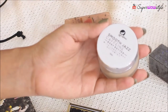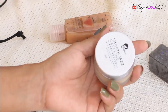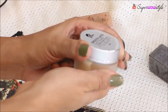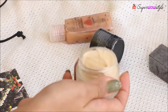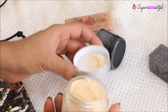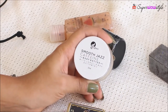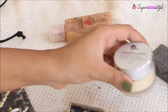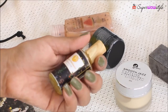Next we have a product from M Caffeine — this is a Smooth Jazz Caffeine Body Butter. I've tried an M Caffeine body butter before but it was in different packaging, so I'm not sure if it's the same product. Whatever body butter I've tried from M Caffeine, I've really liked it.